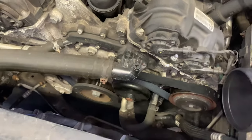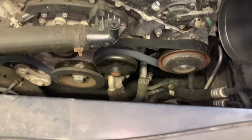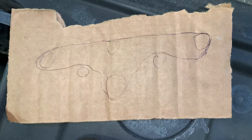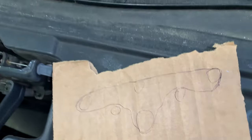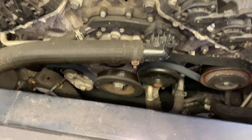Once again guys, this is a 2014 Chrysler 300C with the 3.6, and here's the belt routing one more time for reference. Thanks for watching — don't forget to subscribe to the channel, like the video, and comment below.